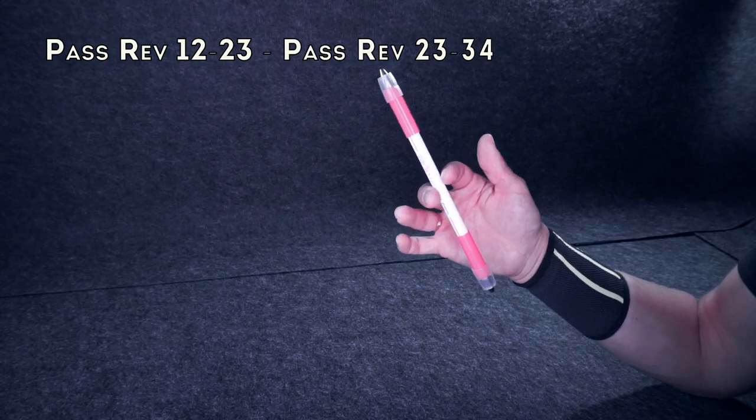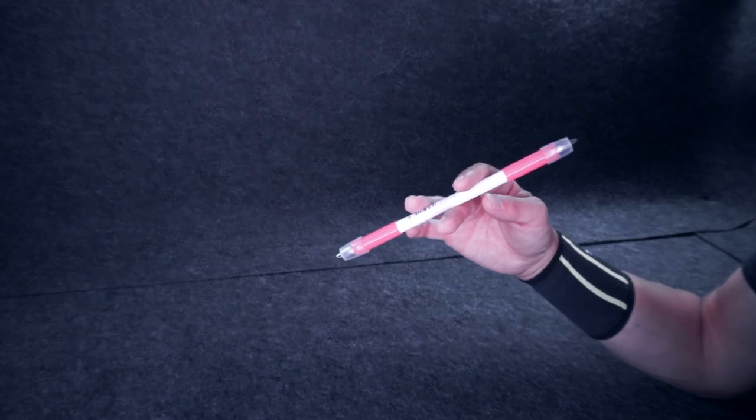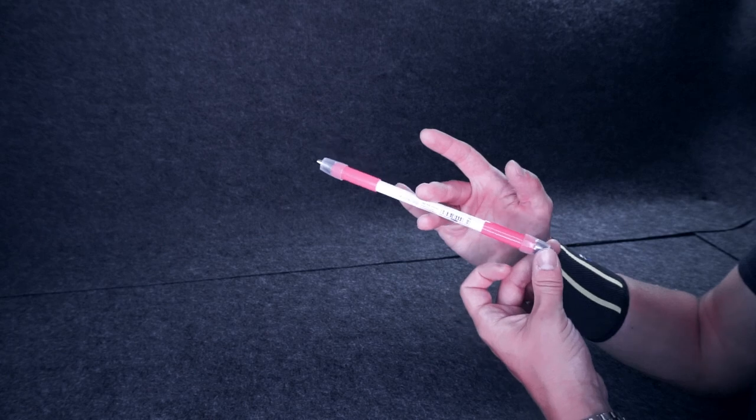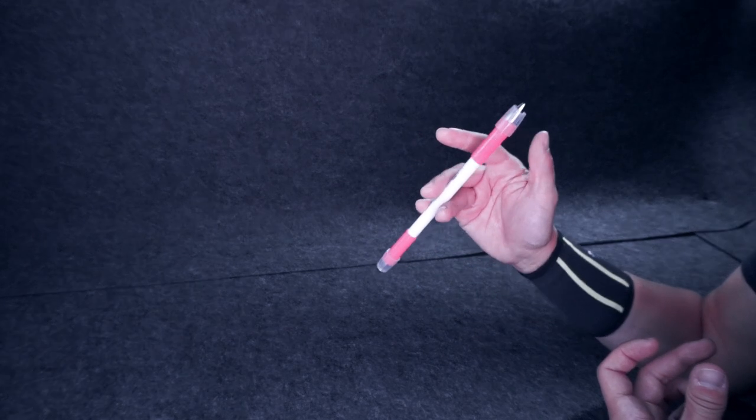Now you need to link it with the next Pass Reverse 2-3-3-4. Keep on pushing your mod with Ring Finger, at the same time raising Middle a bit, so your mod tilts over Ring, lower Pinky and your mod is between 3 fingers again.